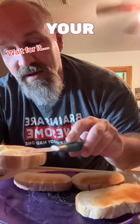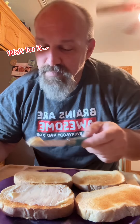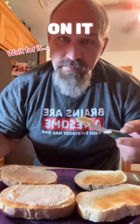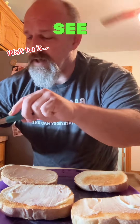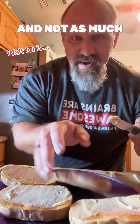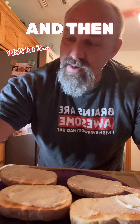Get your mayo on your toasted bread. I like to toast mine and you put a little spread on it. I've already got my tomatoes all cut up. I like Cherokee purple tomatoes because they have more meat and not as much of the juices. So there's my tomatoes.